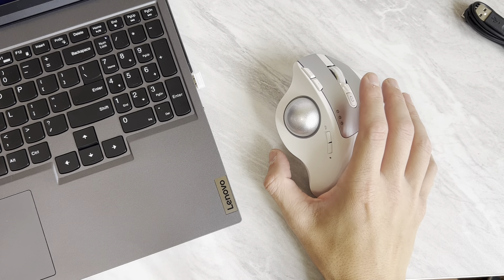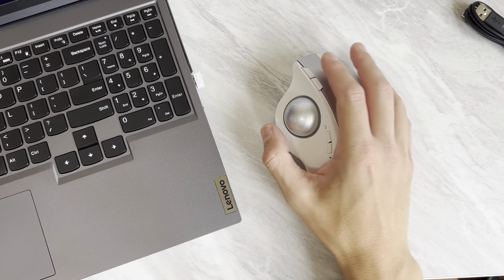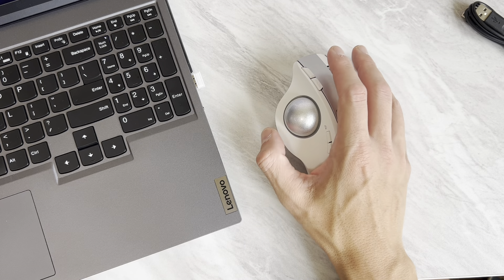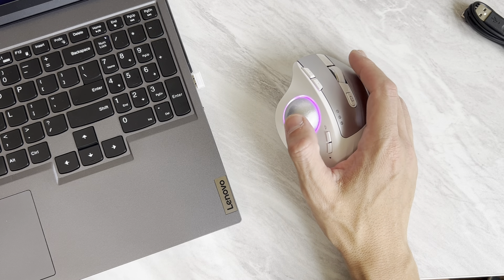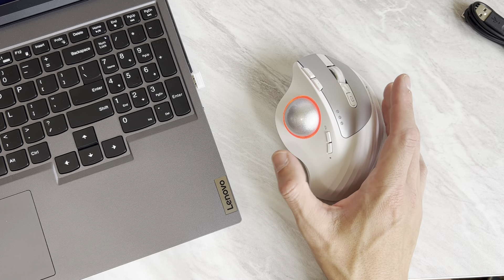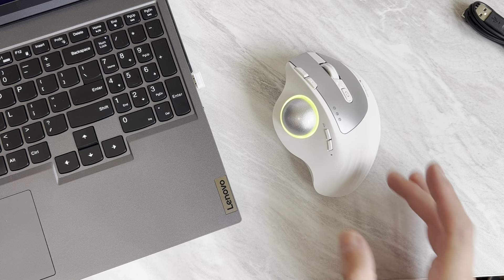This is the ProtoArc EM-01 Ergonomic Trackball or Rollerball Mouse. It's only about $40 right now on Amazon — I'll put a link in the description — and you buy it directly from ProtoArc, which is pretty cool. This is a company I've worked with in the past; I reviewed other mice and keyboards that they've sent over. And this one is really cool — this might be my favorite.